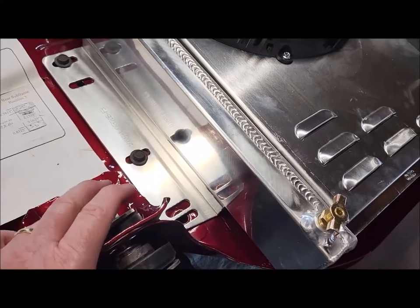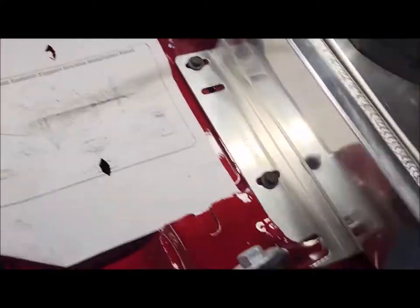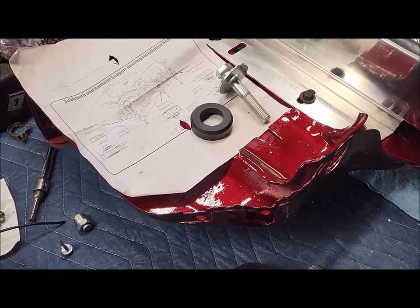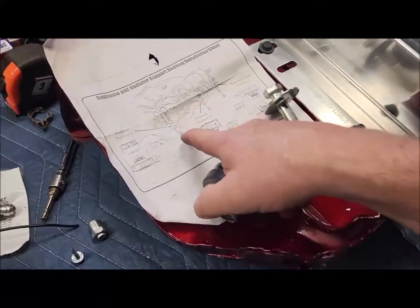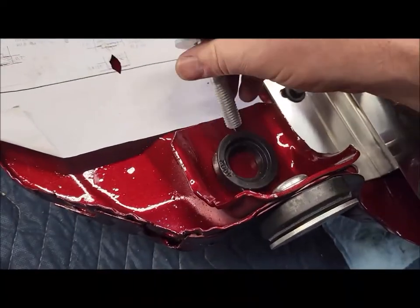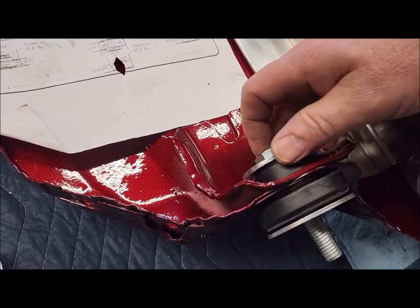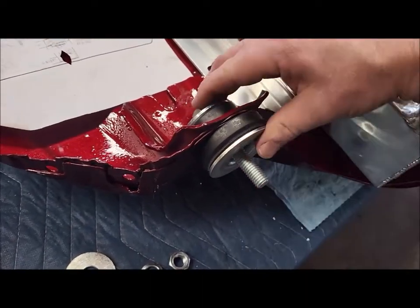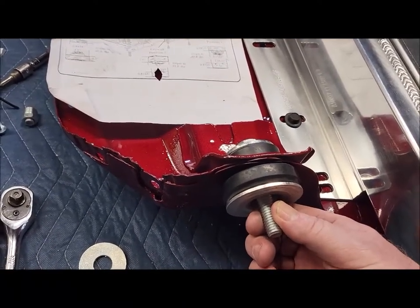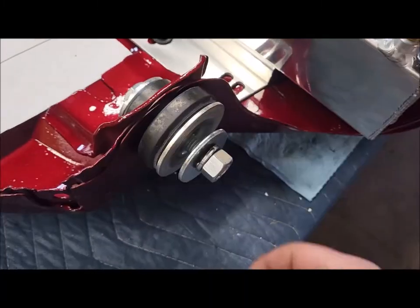I went out and bought a radiator support bushing set from Energy Suspension. According to their schematic, this is how it goes: the one piece goes underneath, this one goes on top, and the bolt goes through. So you've got washer, bolt, top bushing, and the bottom bushing — which has a metal piece in the middle. That sandwich sits in between the radiator support, which then sits on top of the subframe. Underneath, you come up and put on the washer, lock washer, and the nut. That's how it goes.